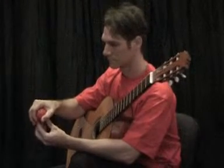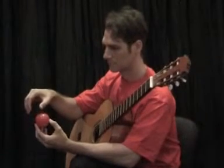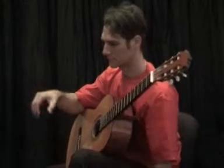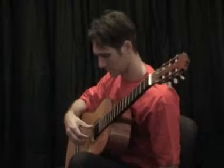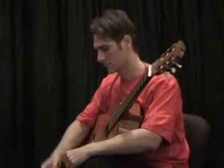Step 2. Lift your right hand whilst keeping the curved ball shape and place it on the strings. Keep this position whilst playing. Then lift your left hand over the ball.